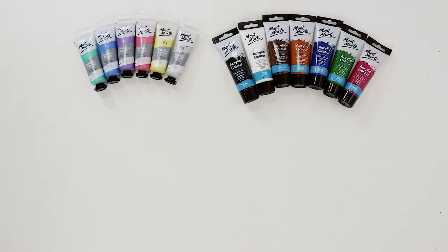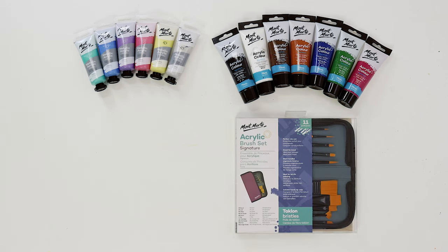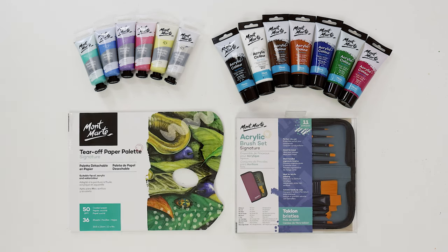For brushes we used the acrylic brush set in the wallet, and to hold our paint we used a tear-off paper palette.